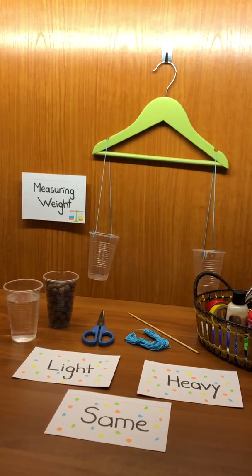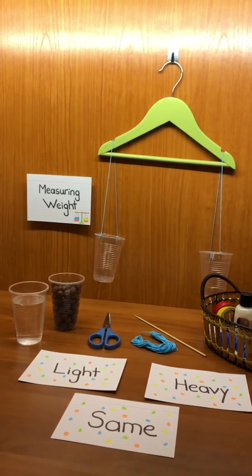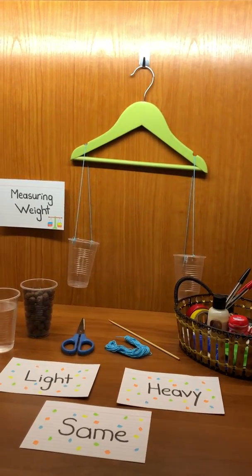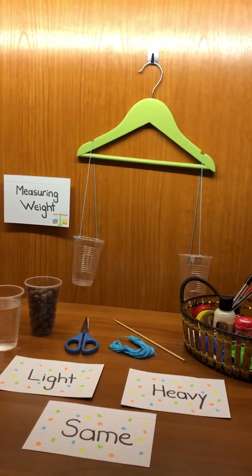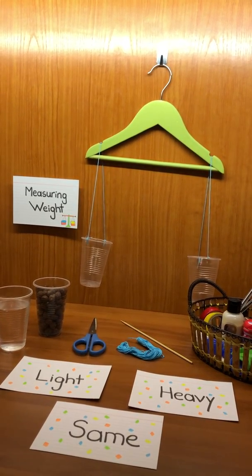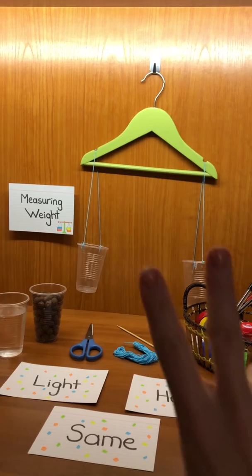Hello boys and girls, this is Miss Judy. Today's lesson is about weight. This is a weighing scale — we can also call it a balanced scale. I want to use it today to compare the weights of two objects.